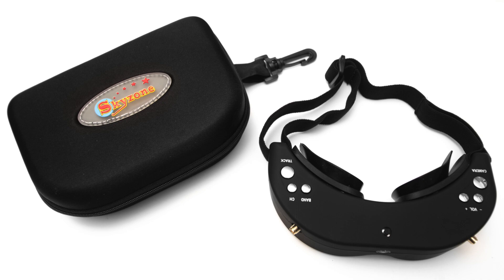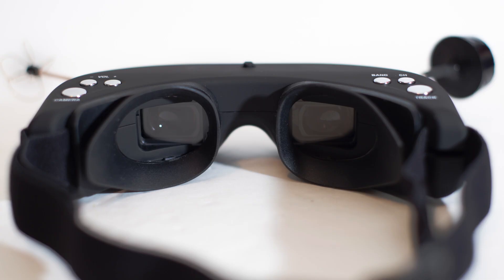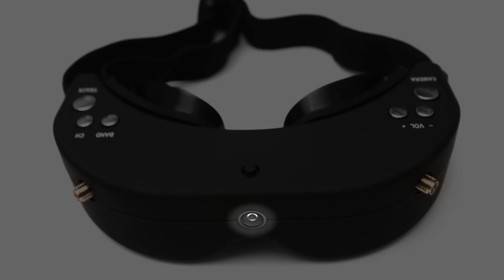In this video I will be reviewing the Skyzone FPV goggles from FoxtechFPV.com. These goggles feature a dual diversity 5.8GHz video receiver with 32 channels, built-in 2-axis head tracking, high resolution display, wide voltage support, and one of the coolest features is a wide angle front view camera.